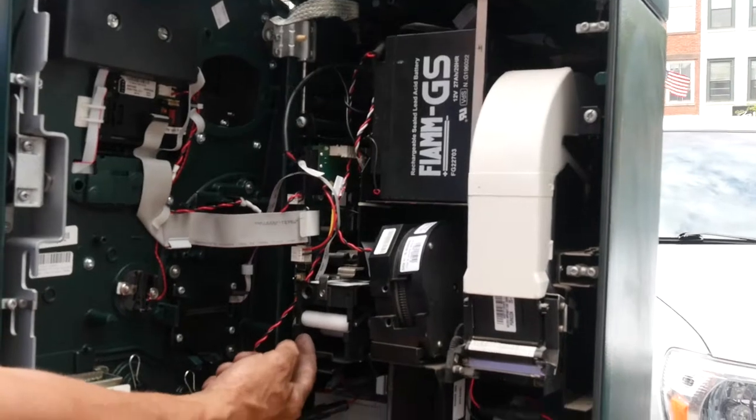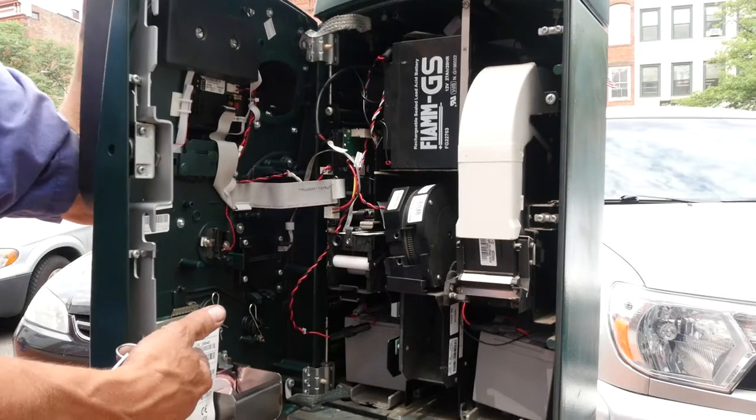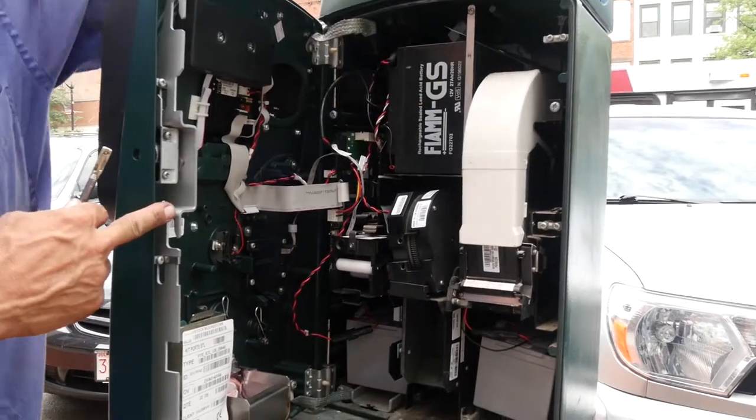This is a card reader. And you have your printer here. Those are backup batteries for the motherboard, control boards. Whereas this is the battery for the solar panel.